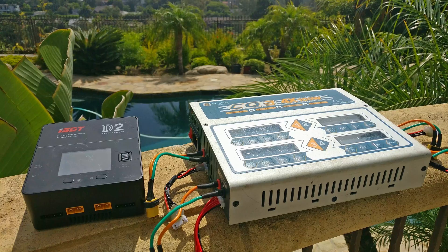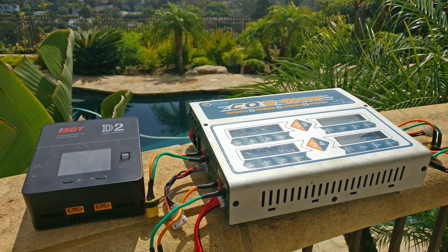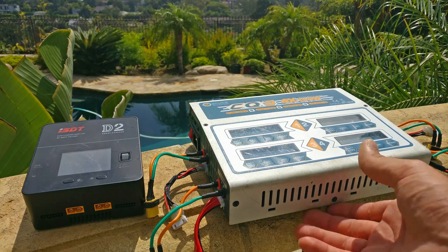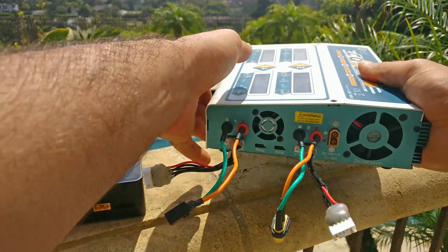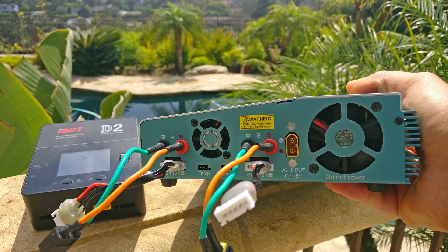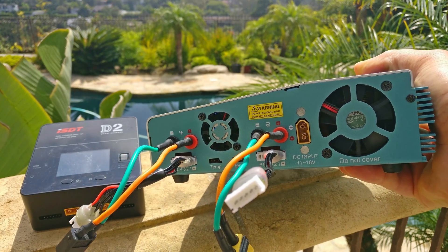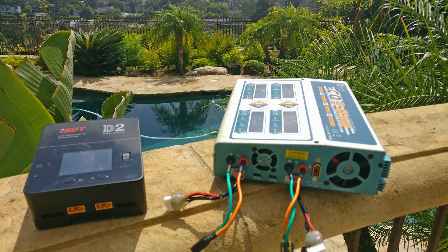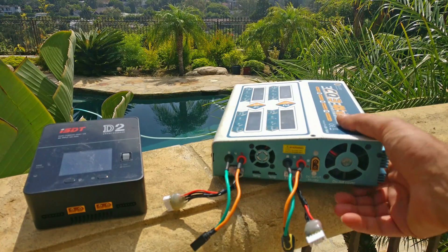The drawbacks of this charger are that it only does about five to six amps per channel, which is typically fine for anything under 3000 milliamps. The number one biggest drawback to me is that if you're taking it out as a field charger, it only takes 4S power in — 11 to 18 volt input. That's really frustrating because it's much easier to just take a massive 6S cell from a big rig you're flying and use that to charge all your little batteries. It's also a little bit large.